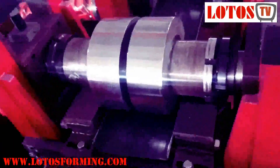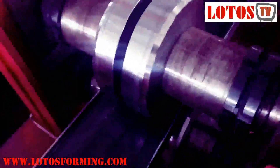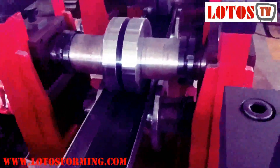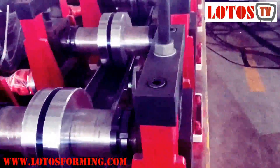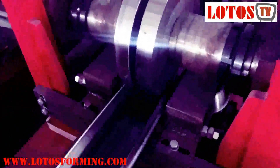Here is the material that we already tested. As you can see, step by step it's going into C-shape. After here, it's going to the next angle forming. From here we set some slides below to make sure the angle is correct.